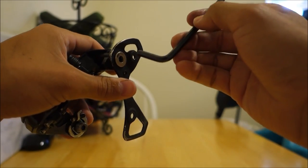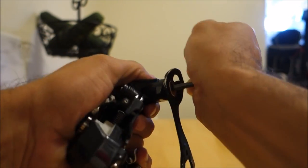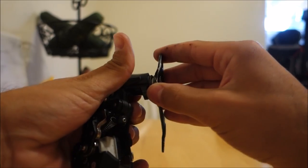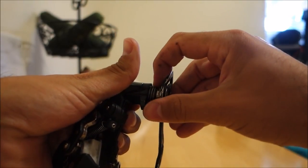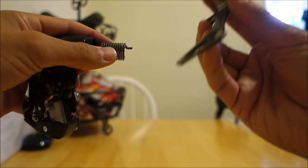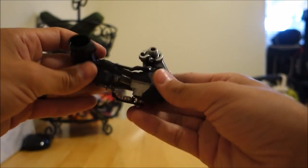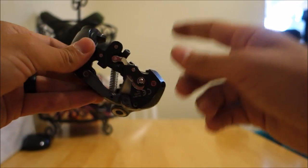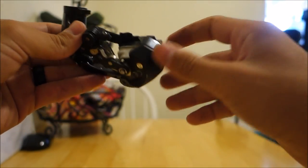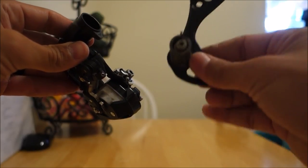We're going to take that 5mm Allen key that we used to take the derailleur off the bike, insert it here, and just turn left. As you pull apart, you don't have to worry about anything shooting out, at least in these Shimano ones — it's just a spring and this inner plate with a little axle on it. Now we're just left with the main body of the derailleur. This one is damaged beyond repair, so I had to throw it away. But if your derailleur is still good, don't worry — we're just replacing the cage.